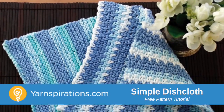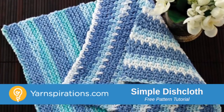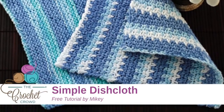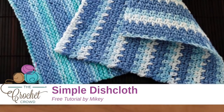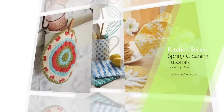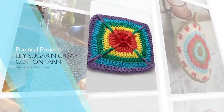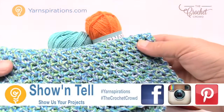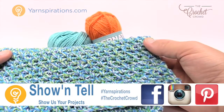In today's tutorial we're going to work on the Handicrafter Stripes Dishcloth. This is called Stripes but the pattern is the Moss Stitch and I'm going to show you how easy it is. Welcome back to The Crochet Crowd as well as Yarnspirations.com. I'm your host Mikey. Today we're going to work on the Moss Stitch.